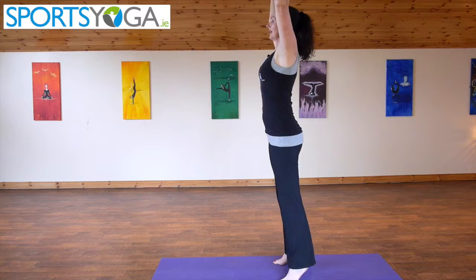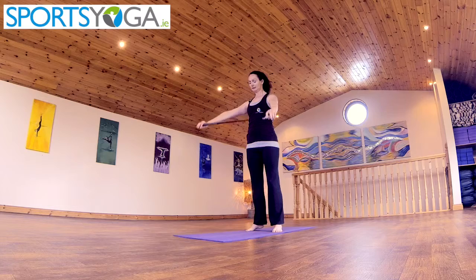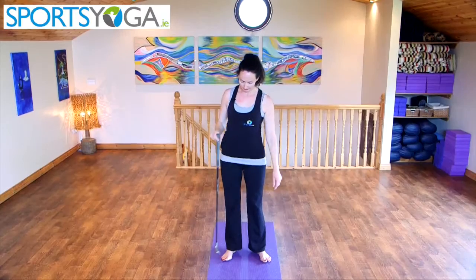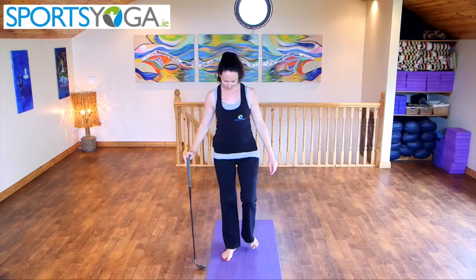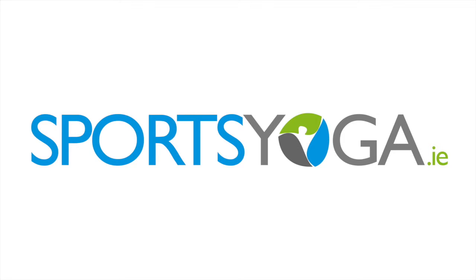Exhaling, bringing the arms forward and back. Forward, release back down. Release out. I'm going to show you a little bit.